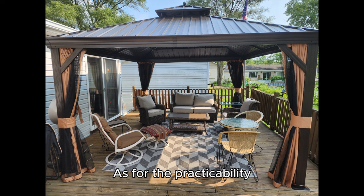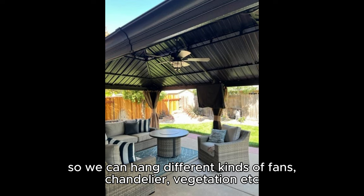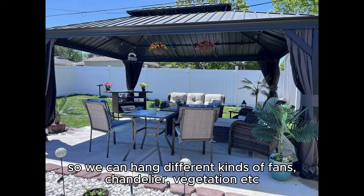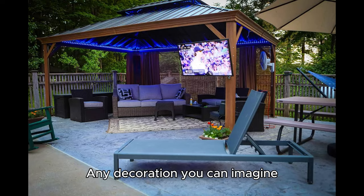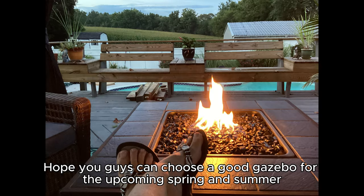As for practicability, choose one with hooks on the top, so we can hang different kinds of fans, chandeliers, vegetation, and any other decoration you can imagine. Hope you guys can choose a good gazebo for the upcoming spring and summer.